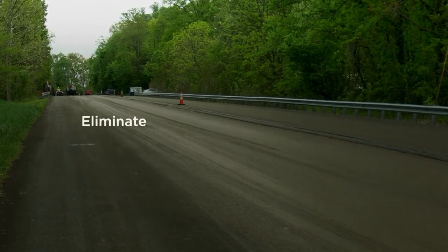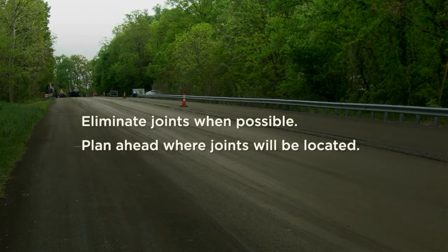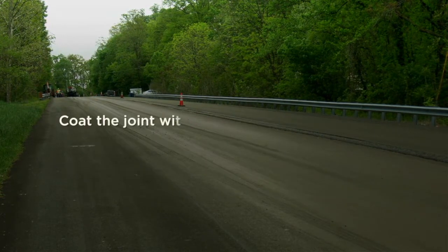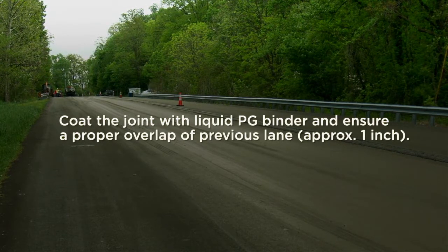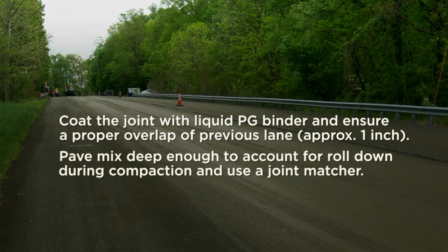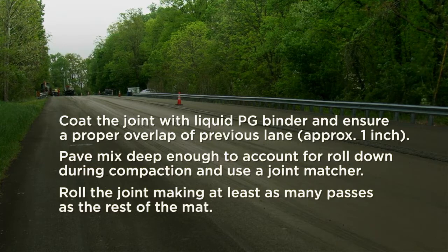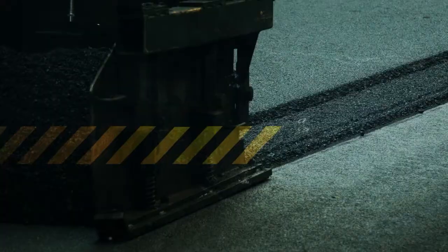Some final points to remember. Eliminate joints when possible. Plan ahead where joints will be located. Tack beyond the edge and pave straight. Overhang roller drums at unsupported edges. Coat the joint with liquid PG binder and ensure a proper overlap of previous lanes by approximately 1 inch. Pave mix deep enough to account for roll-down during compaction and use a joint matcher. Roll the joint making at least as many passes as the rest of the mat. Following these simple steps will maximize the performance of the longitudinal joints.